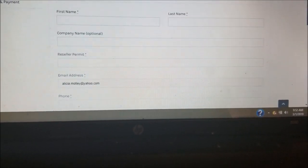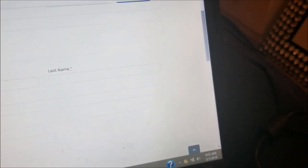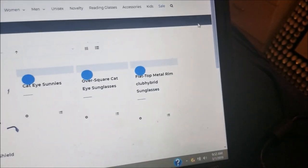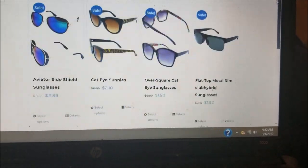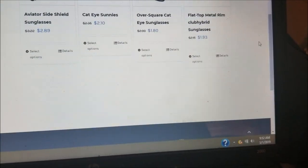Don't shy away from the sale tab. The sale tab is really awesome — you just never know what kind of sunglasses they may have on there that are cute and very affordable. So don't shy away from the sale tab.